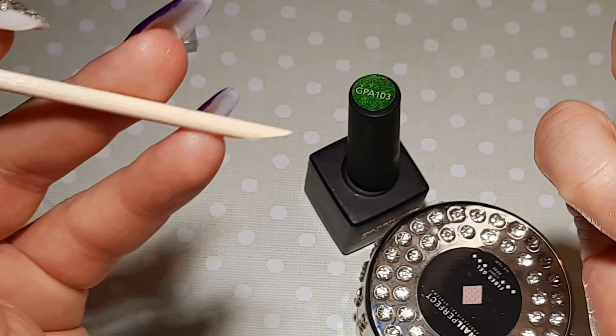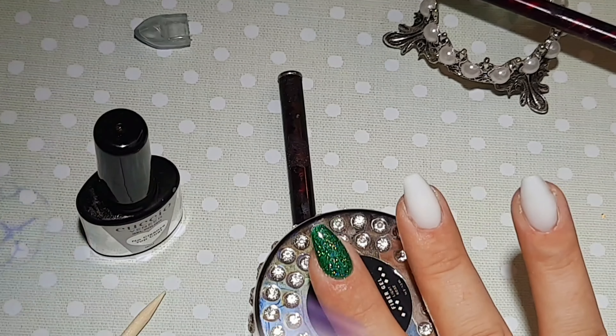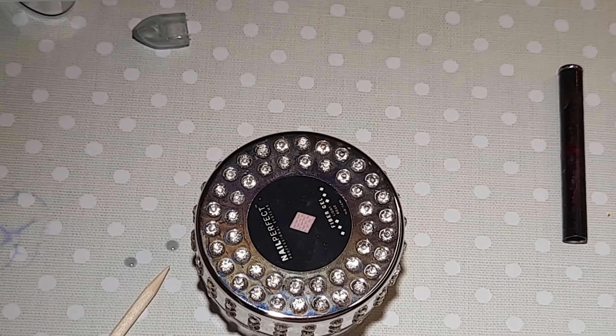So what I've done, I decided to do my pointy finger and pinky — I decided to leave them with that beautiful green. I'm in love with it, so I just decided to leave it like that. I made two layers of it and then applied top coat, and that's done.